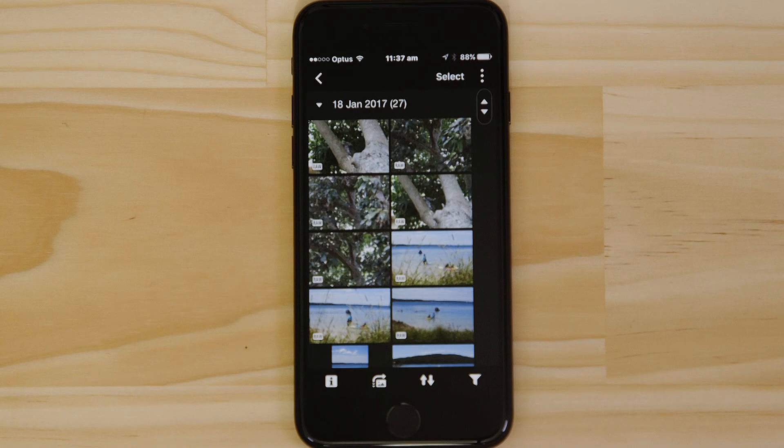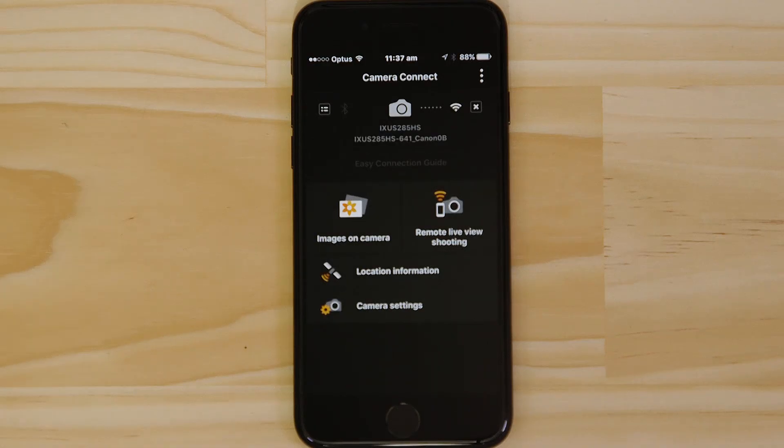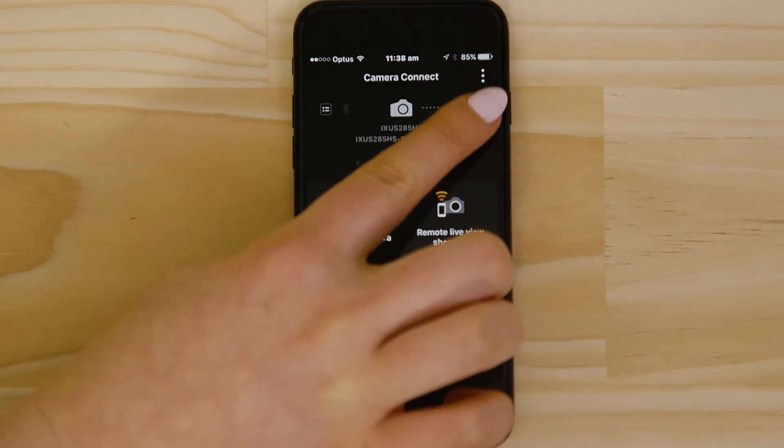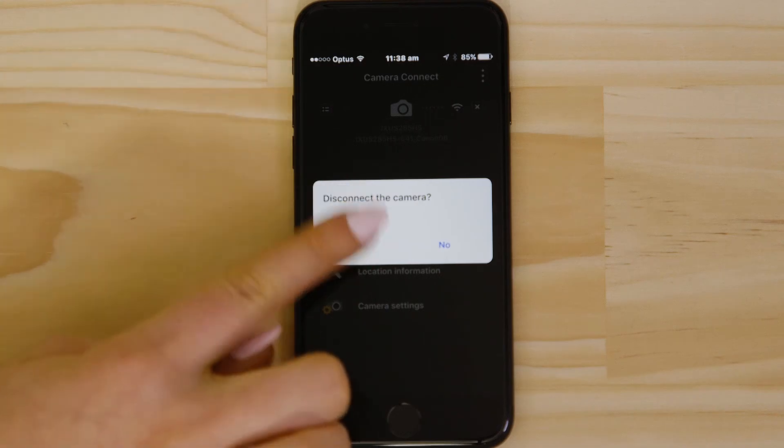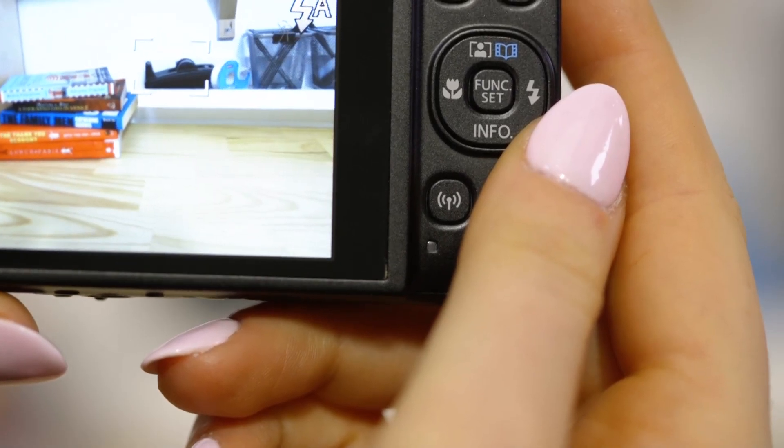There's one last thing we want to show you, and that's how to properly close the Wi-Fi connection. Press the Close Connection button on the app, and the Wi-Fi disconnects. Next time you want to use the app, just press the Wi-Fi button again.